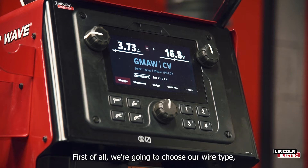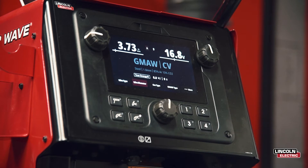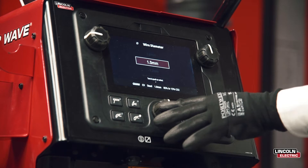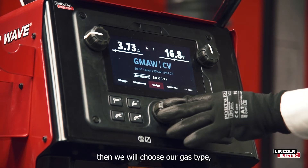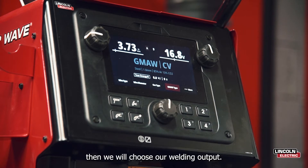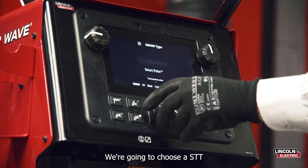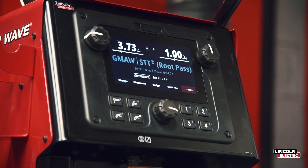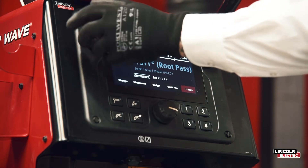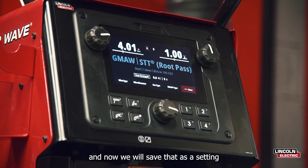First of all, we're going to choose our wire type, which is steel. Then we're going to choose our wire diameter, which is 1mm. Then we'll choose our gas type. Then we'll choose our welding output. So for the open root pass, we're going to choose STT. Now we're going to set our wire feed speed, and now we'll save that as a preset.